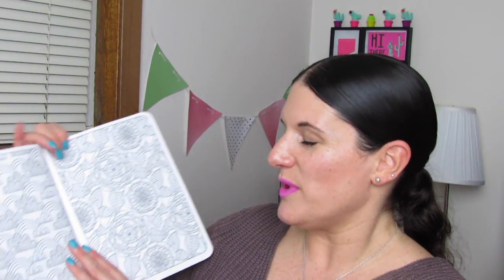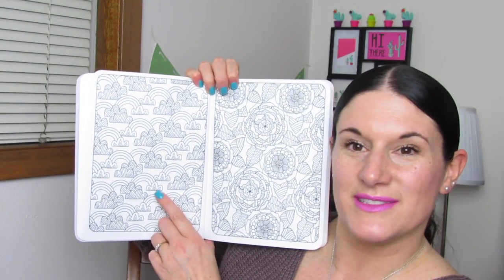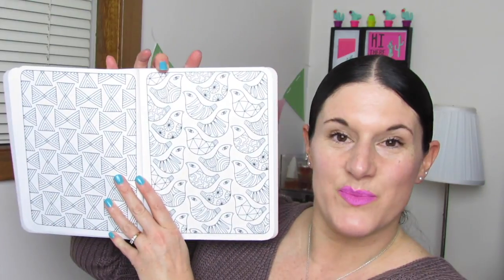Oh, this is so pretty! Look at the rainbows and the clouds — that is so cute. I love all the flowers in this book.